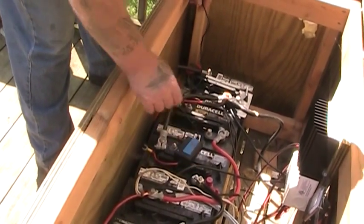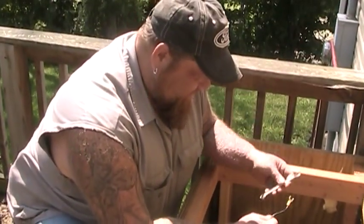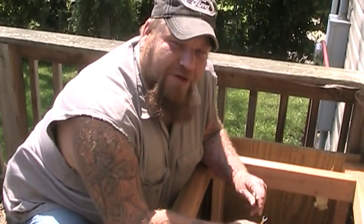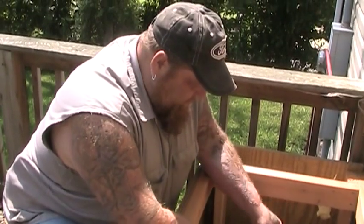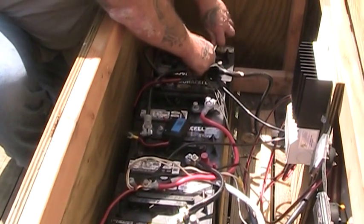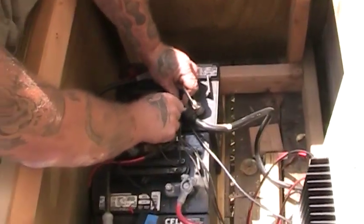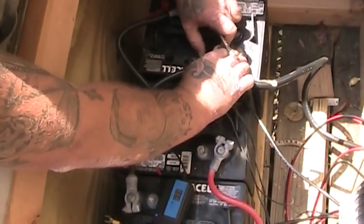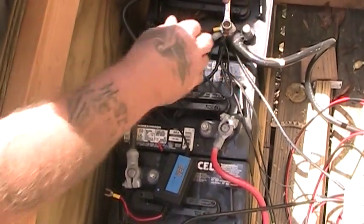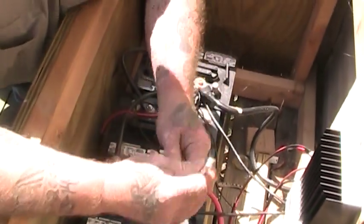Everything I have is wired in 12 volt right now, but we're going to be fixing that real soon. I'm going to take everything apart and upgrade this system to a 24 volt system, which I'm hoping will be a lot more efficient as far as the power we can generate and use. But we'll simply loosen up this connector and slide it underneath so we can get a connection on it. We'll do the same with this one over here.